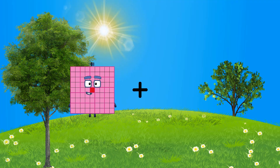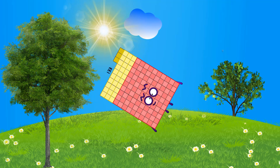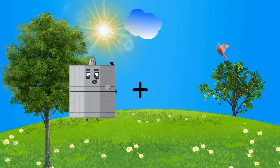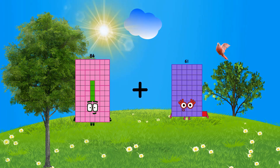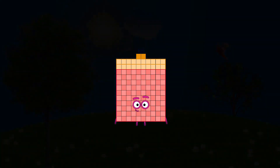81 plus 52 equals 133. 84 plus 38 equals 122.